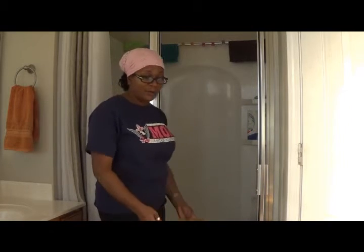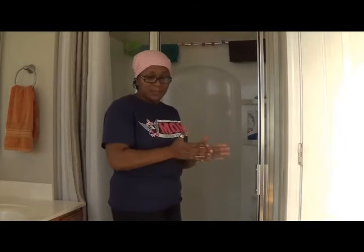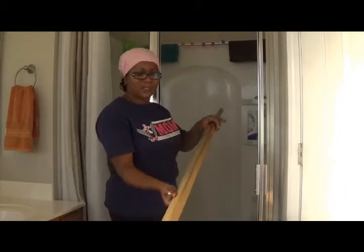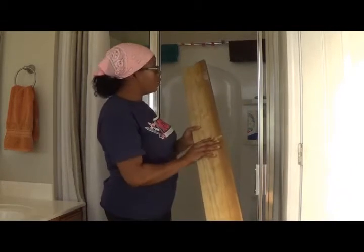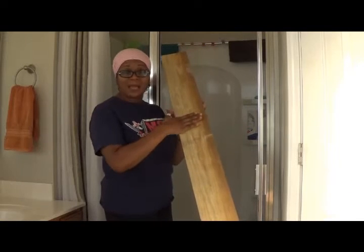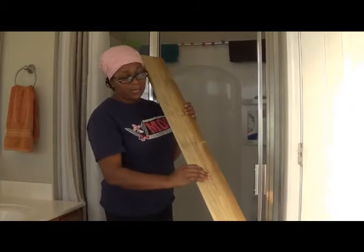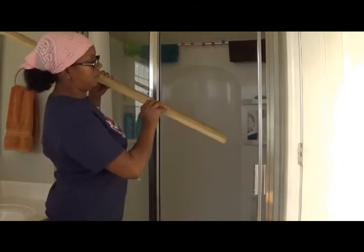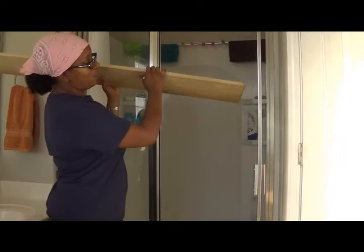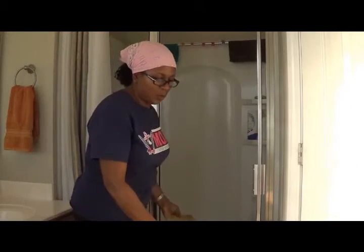I'm going to actually paint this right now and I do not believe in wasting time or wasting product. You will not see the backside of this piece of wood, so I'm not going to paint the backside that will go up against the wall. I'm not going to paint the top side where all the products or my supplies will be sitting. I'm going to paint the very front — the side that will be showing — and then we'll paint the underside.